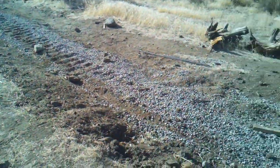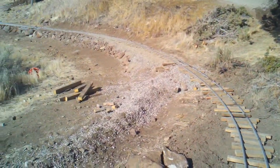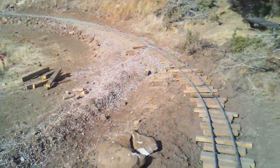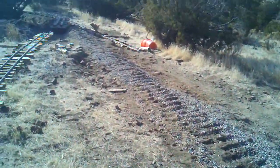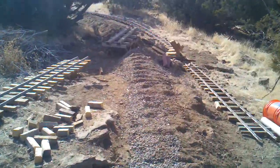You can see the old roadbed there and how we're moving over. My number eight went through there, but number nine's front truck wanted to derail, so I'll bring it over little by little and we'll add this back. I was running through here — we had the bridge at Cache Creek — but I decided I've got to be able to make this lead into this curve better.